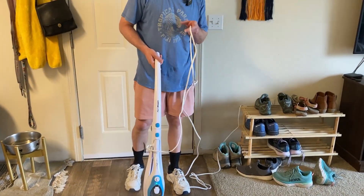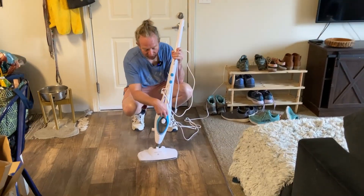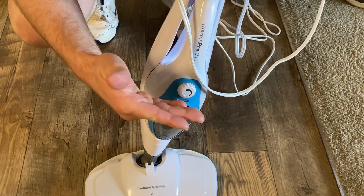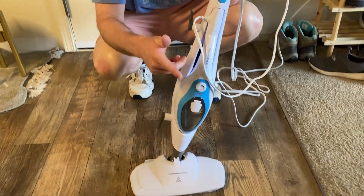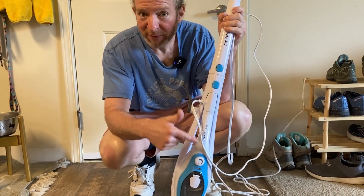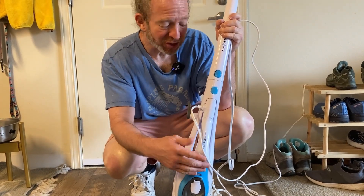I've reviewed a couple different steam mops. One of the things I really like about this one is that when you're done with it, I can just turn this and it actually turns off. You're saying it has an on/off button? Yeah, I have two other steam mops that I've reviewed — actually three — and none of them have buttons where you can turn them on and off. You just basically have to unplug them. So this is extra convenient.